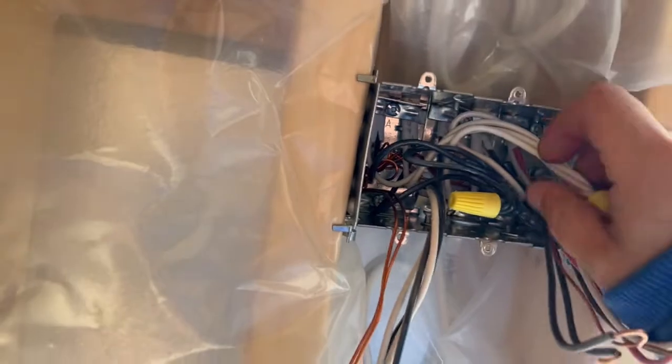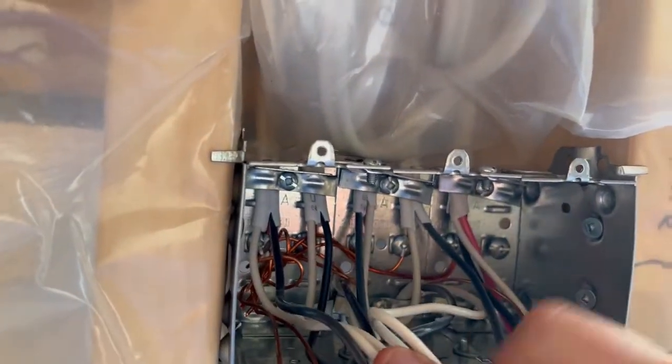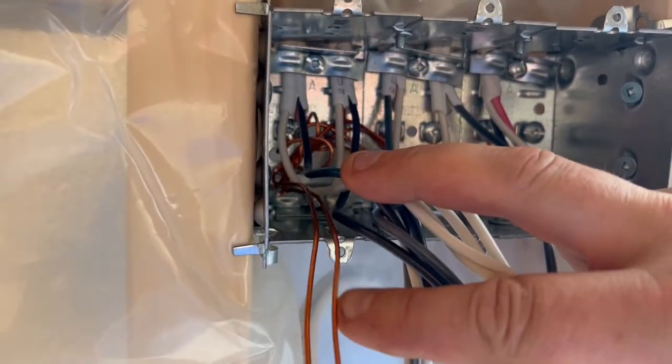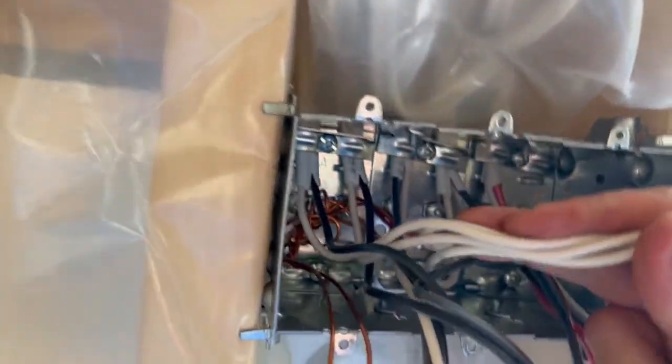In the back of the box you're going to see some grounds. These grounds are all connected together under each screw in the back — one, two, three, four — and are also all twisted together with tails coming off. Those tails come out to the switches, which is a code requirement.